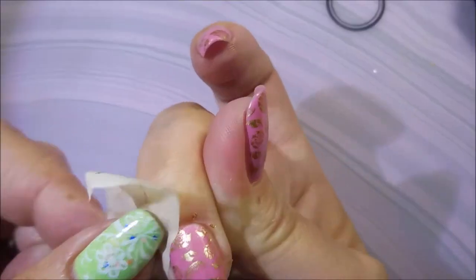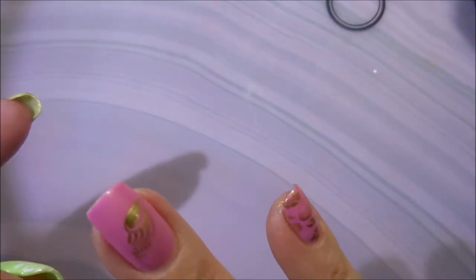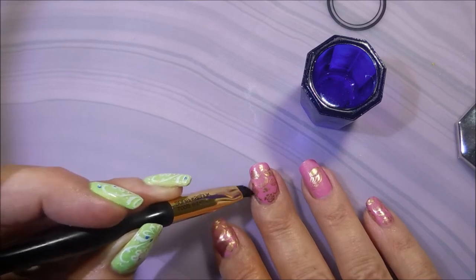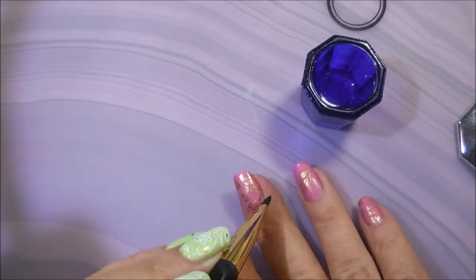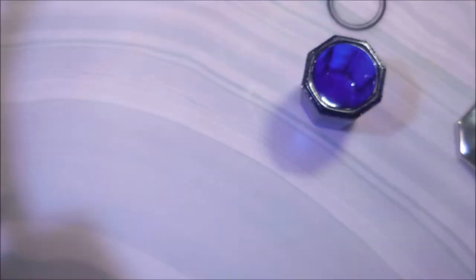I'm going to do some cleanup with a piece of tape. Not all polishes come off with this piece of tape trick but many of them do, and I'm always looking forward to when they do. I'm also going to go in with my cleanup brush and get some of the stubborn bits off. I just like to get a nice cleanup going before I do my top coat.